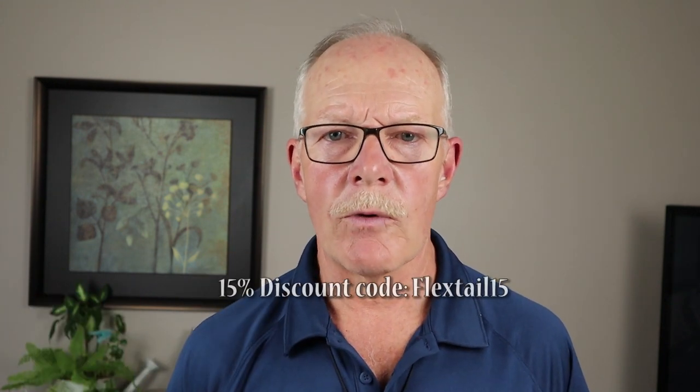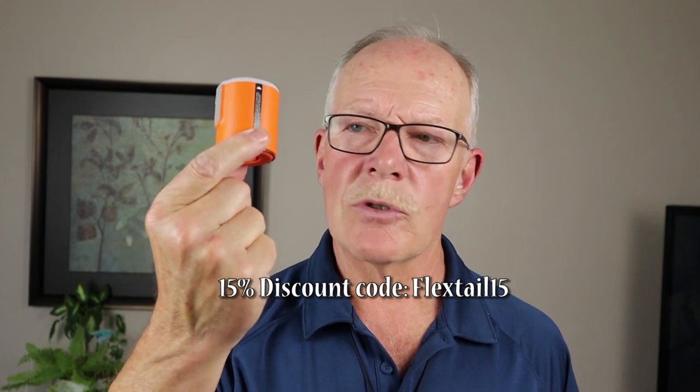Those are the pros and cons for the Flextail Gear Tiny Pump 2X. All the information I've covered will be in the video description below, along with links. Flextail Gear is offering a 15% discount using the code in the video description and on screen right now. If you have any questions or comments, please put them in the comments section below. Until next time — get out and explore, and take that path less traveled, because it will make all the difference.